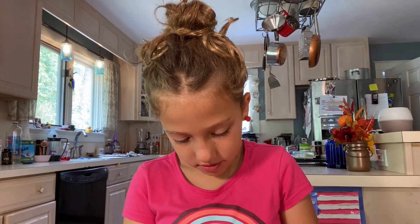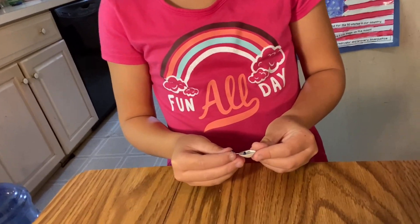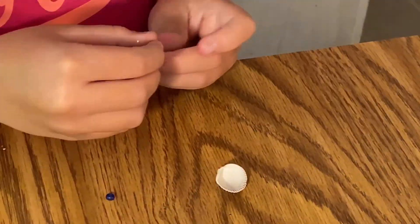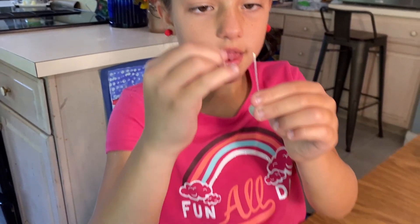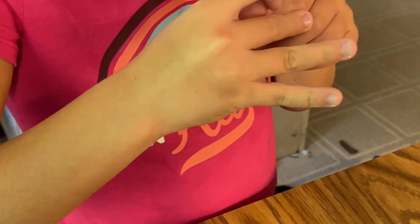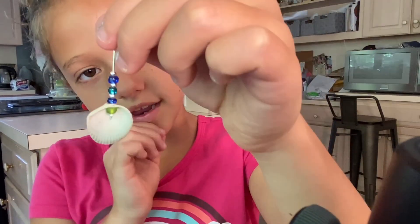I'm going to put some beads on here now for the decorations. Now, Emma, you could do one of these, one of these, and one of those, and that's all. I'm going to put the beads on top of the shell. Did you hear how I did it?